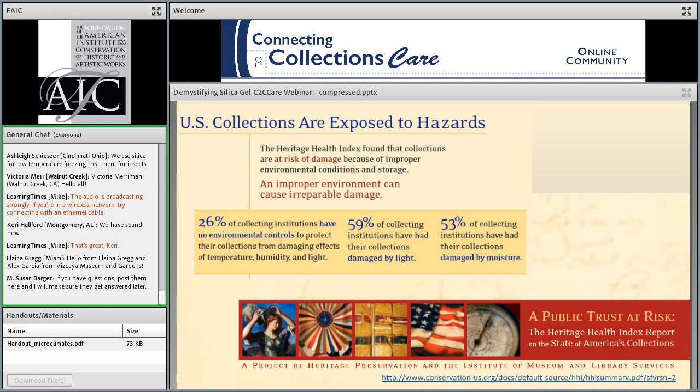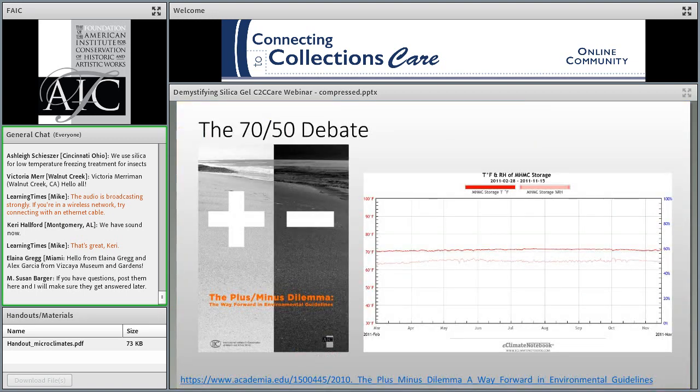We know that we often have trouble doing this. The Heritage Health Index report published in 2005 — the first comprehensive survey to assess the condition and preservation needs of US collections — found that many institutions have problems creating appropriate environments for long-term preservation. A quarter of institutions reported no environmental control for their collections, and even ones that did have control have seen damage. You folks on this call are not alone if you're grappling with these issues.